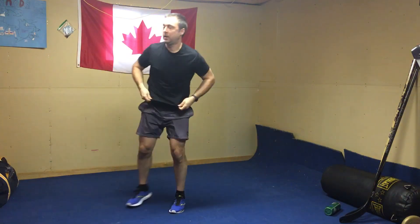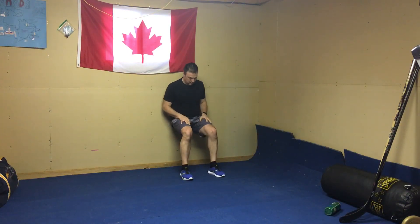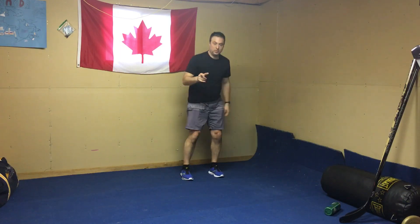Our last one is a sitting wall squat. Find a good spot on the wall, knees at 90 degrees, and sit. 20 seconds. When you're done, rest for 60. Repeat 3 times. That'll be your 9 exercises, 3 circuits. Finishing day 9 strong and getting ready for day 10. See ya.